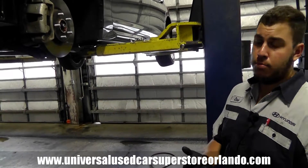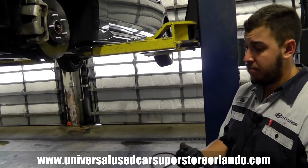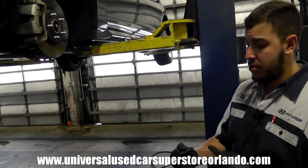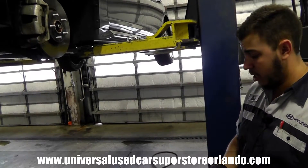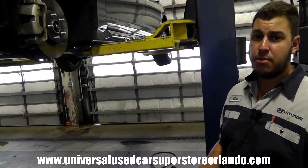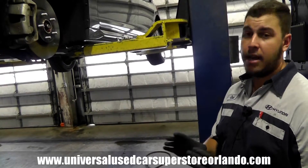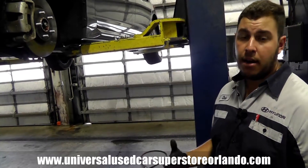With improper tire rotation you can run into problems like premature tire wear, noise while driving, cupped tires, choppy tires, all kinds of issues. Tire rotation goes hand in hand with proper alignment — maintaining both prolongs the life of the tires on the vehicle.